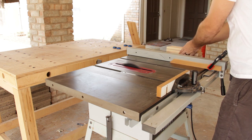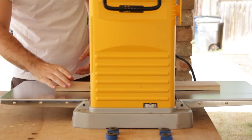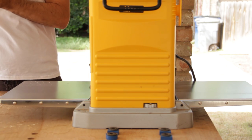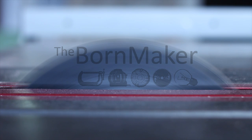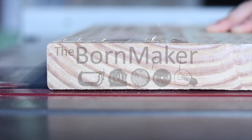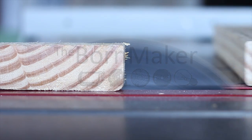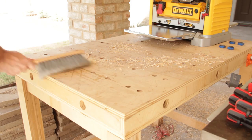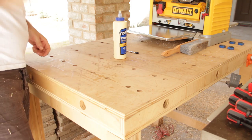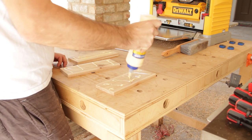In Austin, Texas, we're all about music. We like to keep it weird, and we embrace our barbecue and local customs. The summers may be hot, but we've got cold beer and natural springs to keep us cool. To celebrate the live music capital of the world, I'm making a passive amplifier to help pump the jams wherever I go. Bonus — I'm making this project out of cedar to pay tribute to my fellow Texas Hill Country allergy sufferers.